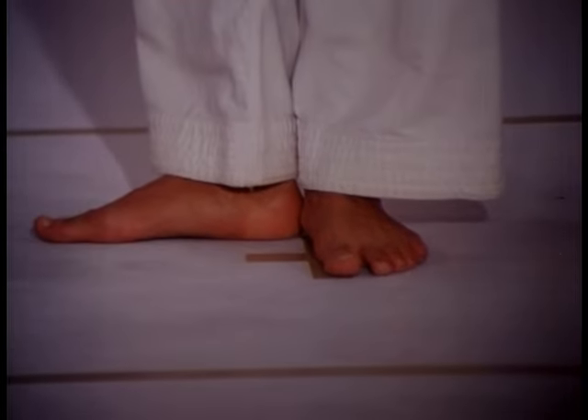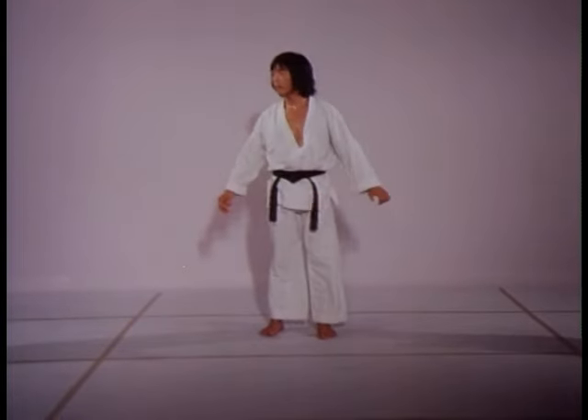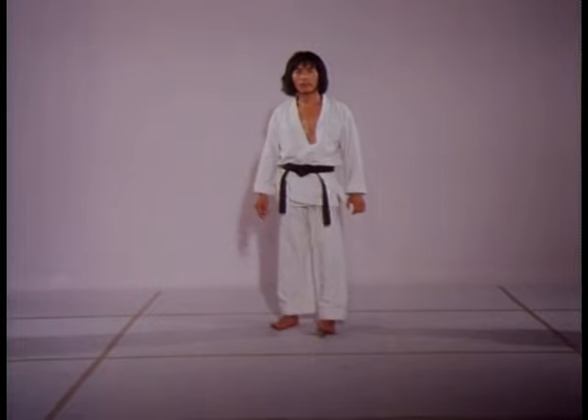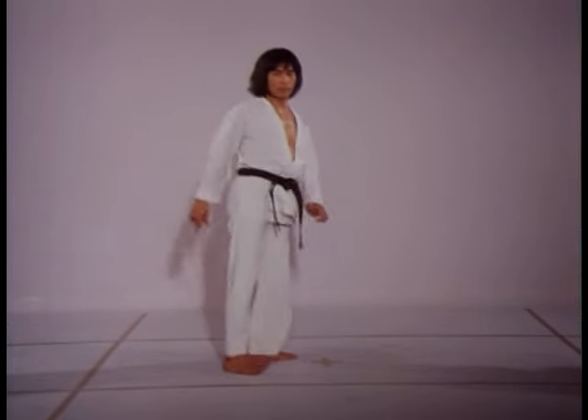Stretching in an upright position creates a better sense of balance, although for this side stretch beginners are advised to hold onto a chair. Sustaining the hip back slightly with the foot held in the side position allows the leg to swing higher.